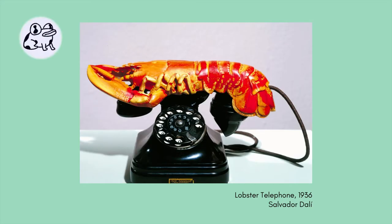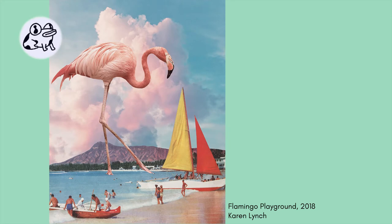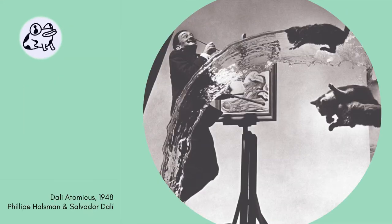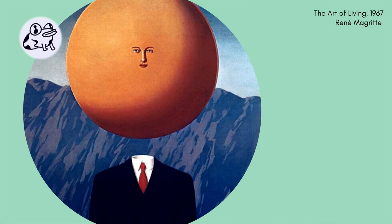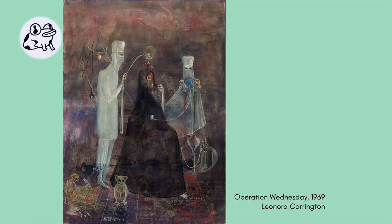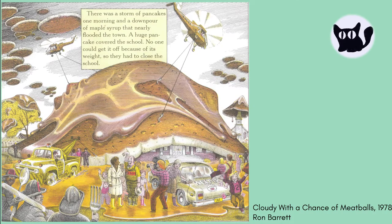Surrealist art can be surprising combinations of people and objects, or figures that are both highly realistic and strange. Some famous Surrealist artists are Salvador Dali, Renee Magritte, Dorothea Tanning, and Leonora Carrington. If you've read Cloudy with a Chance of Meatballs, you've read a Surrealist's work.